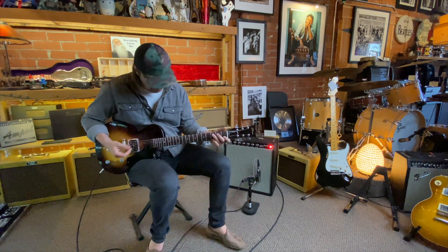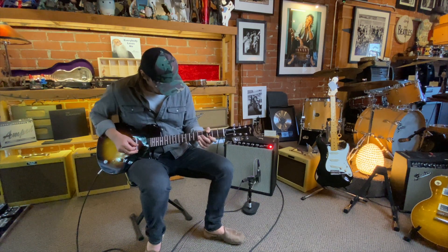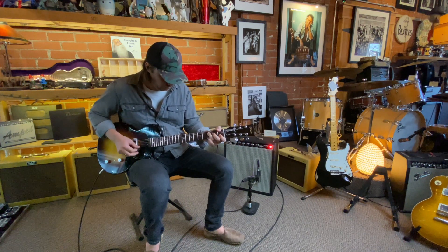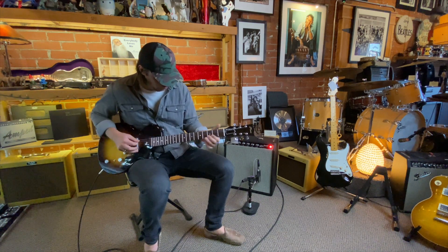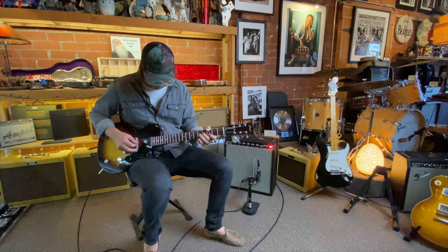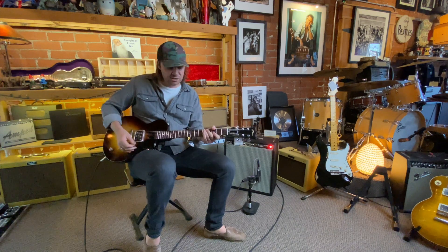Here is a humbucker clean sound. So let's go ahead and check out the coil tap. Here it is, full humbucker.